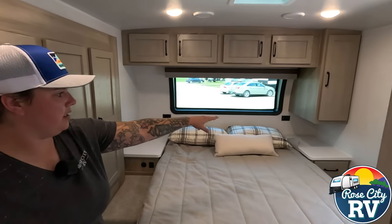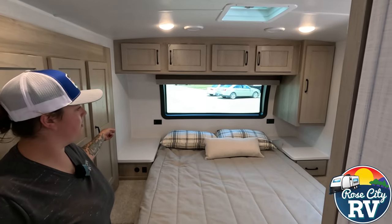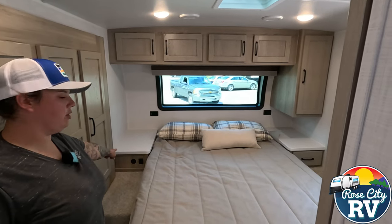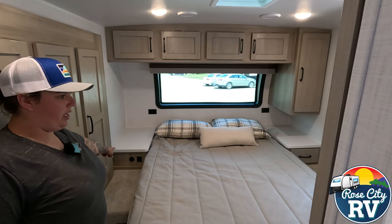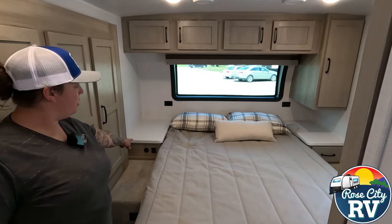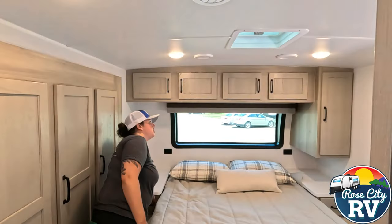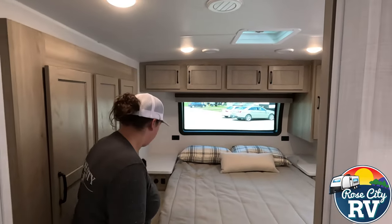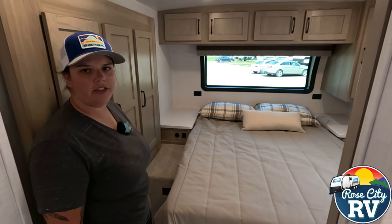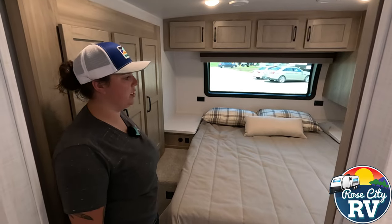We have outlets next to the bed on both sides, which is a big benefit especially now with people using CPAP machines and charging devices. There's also a 12-volt plug located right there. Next to that we have a light switch right next to the bed with a nice dimming function. Right underneath we have our inverter remote, so you can see the voltage and turn it on and off if you're camping off grid and want to use those 110 functions.